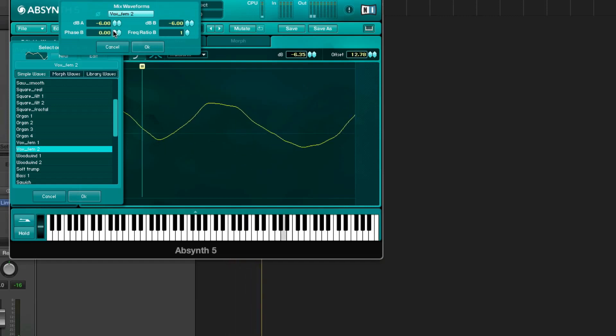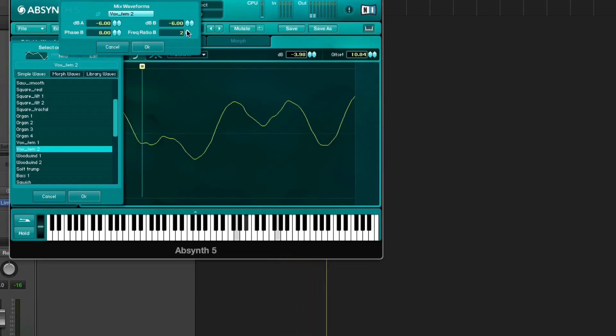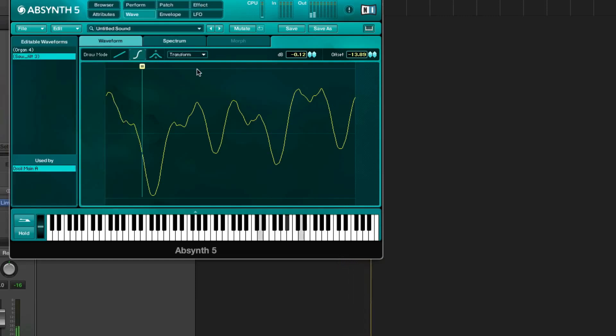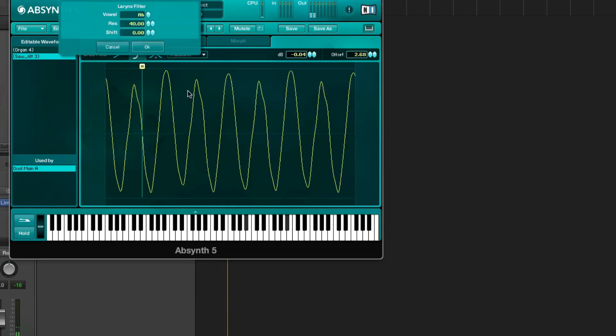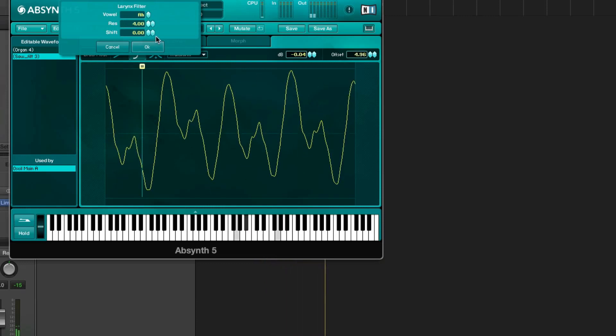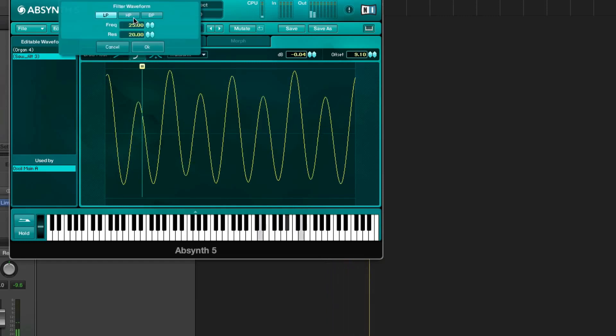We can choose the phase of the second wave and the frequency ratio. I like this one — very bright. Then we have the rings filter, which is sort of a formant filter. And then we have a normal filter.